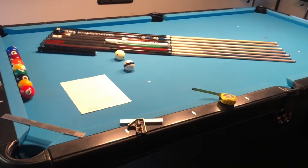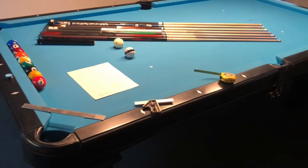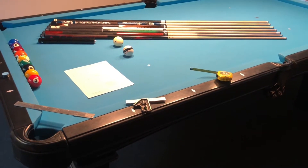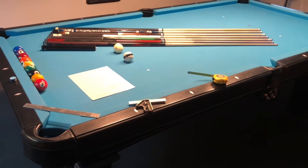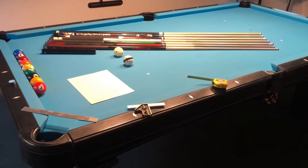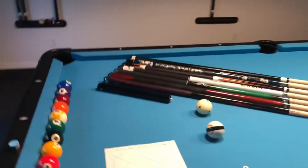After playing on a bar box table at a neighbor friend's place — holy smokes — I got this table and it was so hard to pocket balls. I was like, what is going on here? Well, I found this on the internet and I've got to give kudos to Dr. Dave.